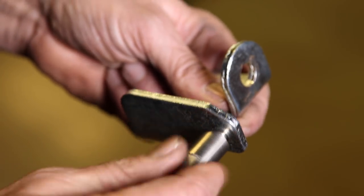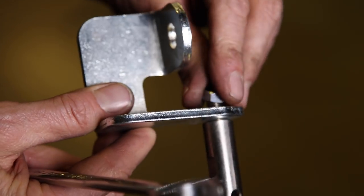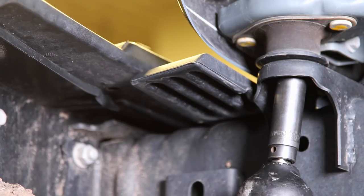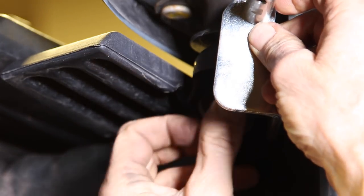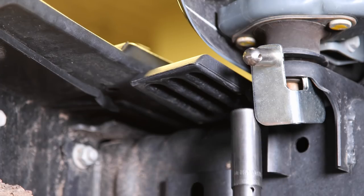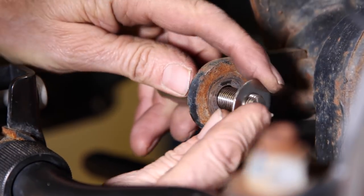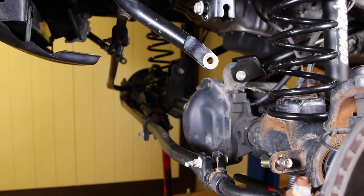On a non-Rubicon JK, you'll need to install the sway bar link part bracket as well as the bullet. The bullet has little flats on it for install as well as a jam nut — both will use a nine-sixteenths. Remove the front body mount nut with an 18mm and install the sway bar link hanger as shown. The axle side sway bar link bullet is installed with the link mount to the inside of the arm, the nut to the outside, and the washers against the tab.